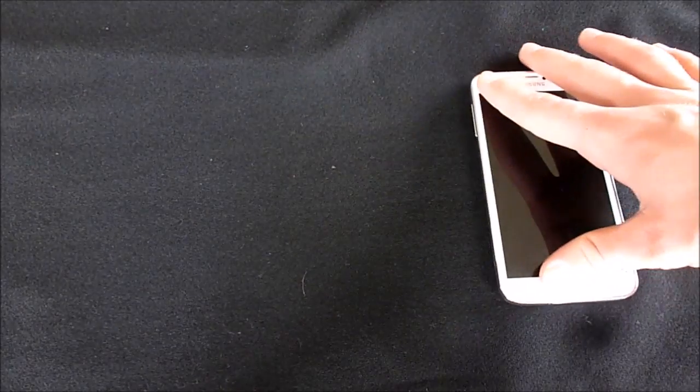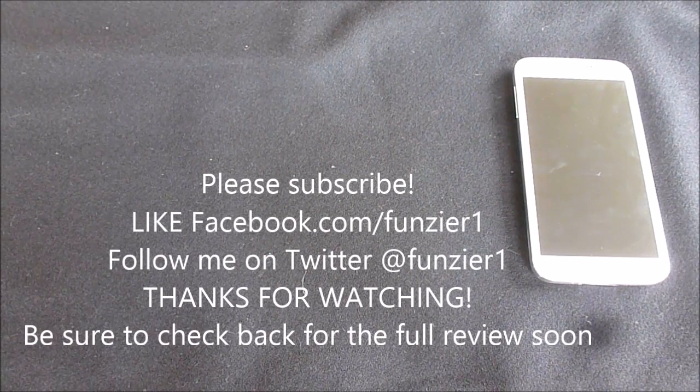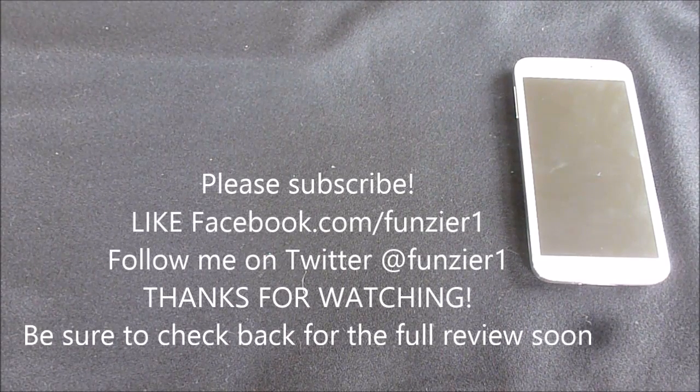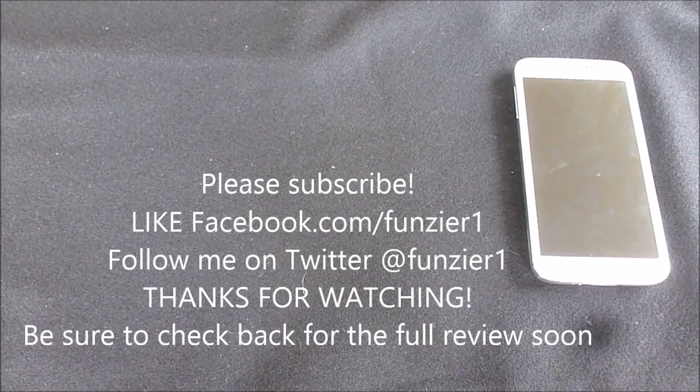Thank you for watching, and please come back for the full review. Please subscribe to my YouTube channel and like the video if you like it — it really helps a lot. I do have my Facebook page at facebook.com/funzier1 and follow me on Twitter at funzier1. I provide updates on both and you can contact me — I'll do my best to answer you as fast as I can. Thanks for watching!